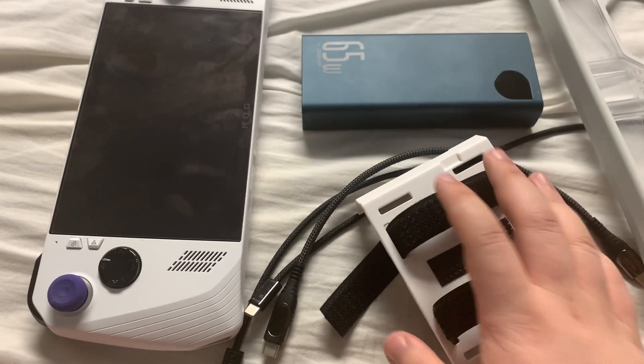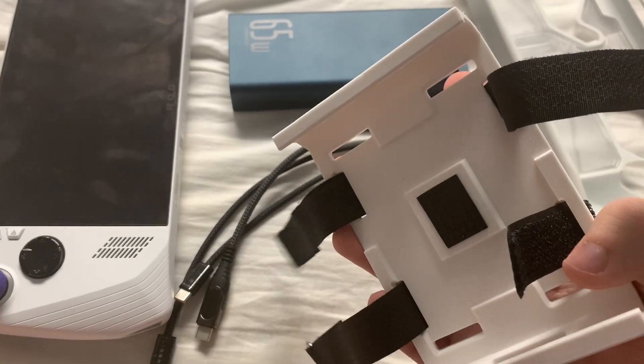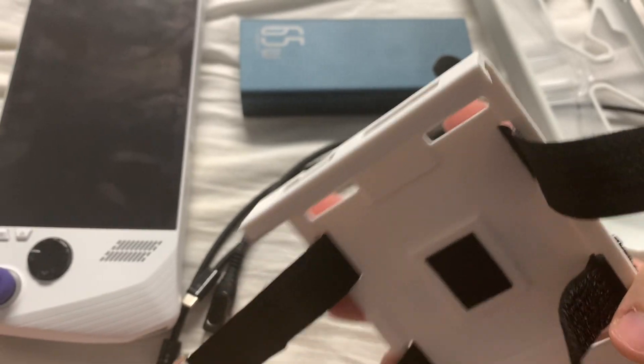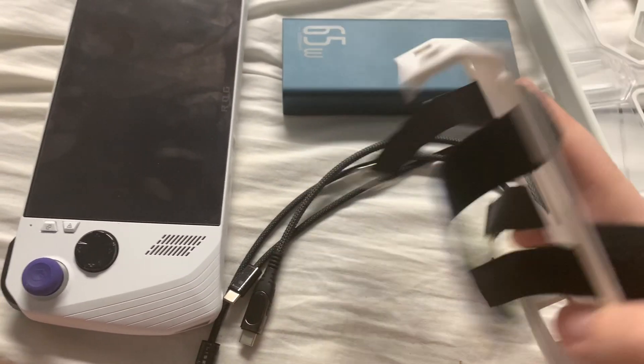A couple things before you dive into this battery mount — I will leave it in the description for you to get if you want it. It's only like $20-25 bucks, I think, that I paid for it.